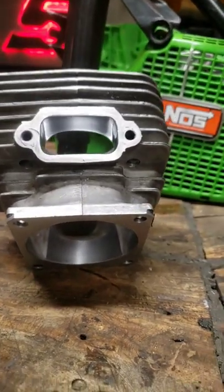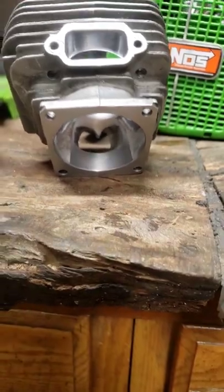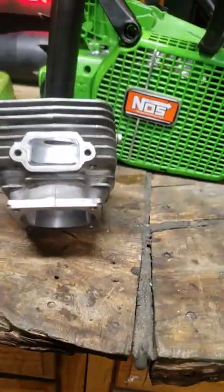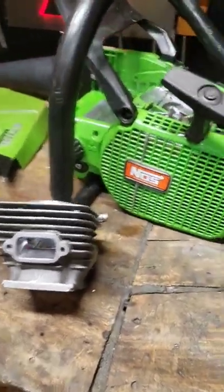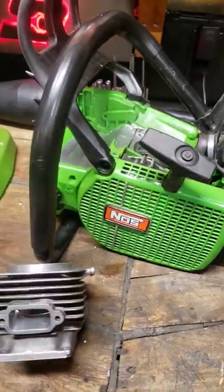There's the 84 top end, sending this bad boy off to Rich — some wild finger porting in there. This is going to be the wet shot, so this guy could get pretty wild.